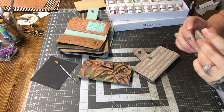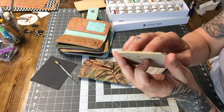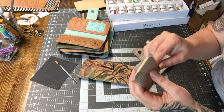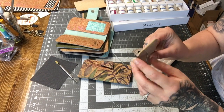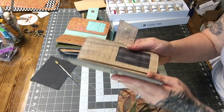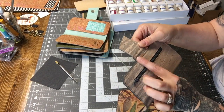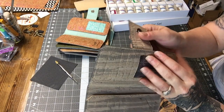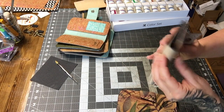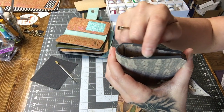I let everything dry overnight. Here is the wallet I did the protecting gloss on — it added a super nice bright sheen. I always thought the beige was pretty glossy, but after adding the protective gloss it is significantly shinier. Here is the gray on the sandstone, which I think looks pretty sharp. Something I noticed is that on the inside of the tall wallet, where you insert the snap tab between the inner and outer layers, it leaves a gap that isn't edge painted, so I have to go back and edge paint that section.